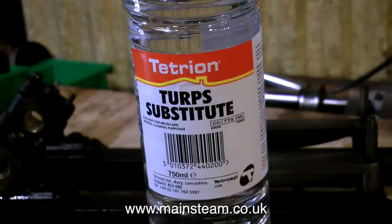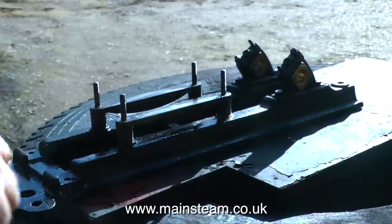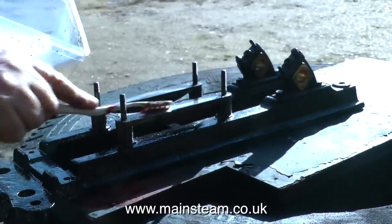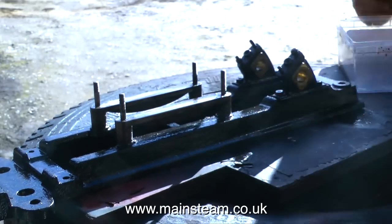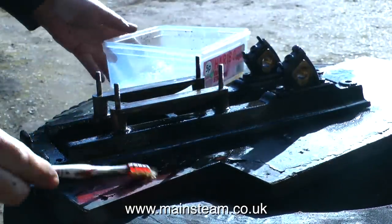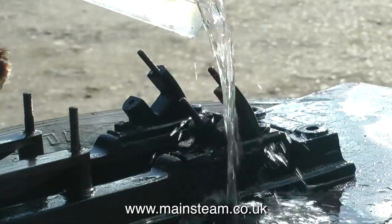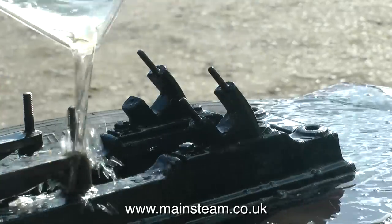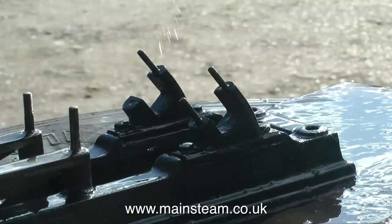This stuff is Turpentine Substitute, or White Spirit. I'm using this to degrease the bed plate before I paint it. It's a pretty messy job and the stuff smells bad, so I generally do this outside. With the White Spirit in a suitable container, I use an old toothbrush to get into every nook and cranny of the engine. Once I've removed all the years of accumulated grime, I refill the container with clean White Spirit and literally pour it over the bed plate to get rid of any remaining particles and grease. For a bed plate of this size, I would use a whole bottle of White Spirit — it's not very expensive stuff.